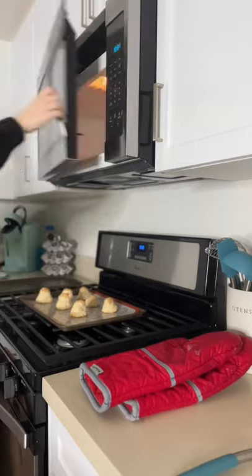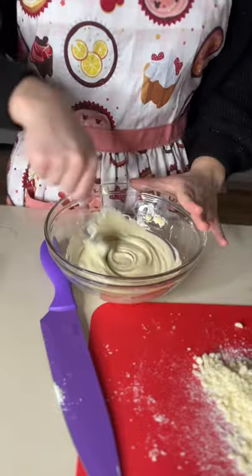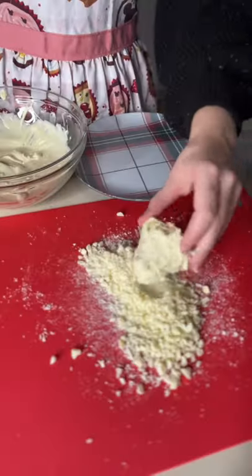I put some white chocolate in the microwave in 15-second intervals and chopped up some chocolate while I was waiting. When it was all melted, I dipped my macaroons in the melted white chocolate and then in my crushed white chocolate.